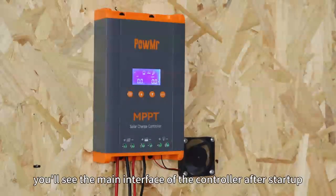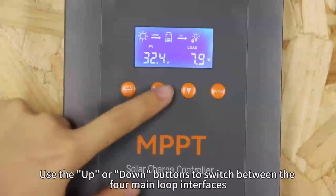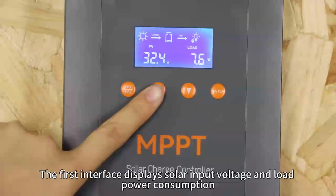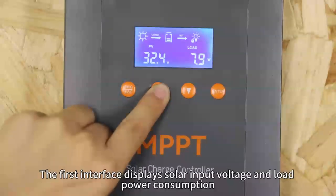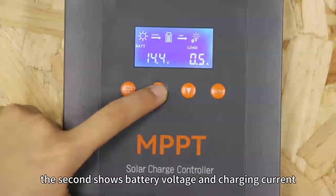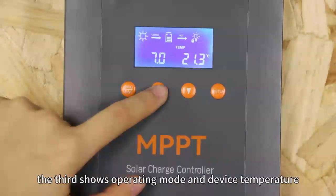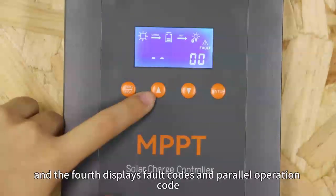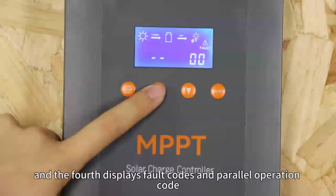You will see the main interface of the controller after startup. Use the up or down button to switch between the four main locked interfaces. The first displays solar input voltage and load power consumption. The second shows battery voltage and charging current. The third shows operating mode and device temperature. The fourth displays the fault code and the pilot operation codes.